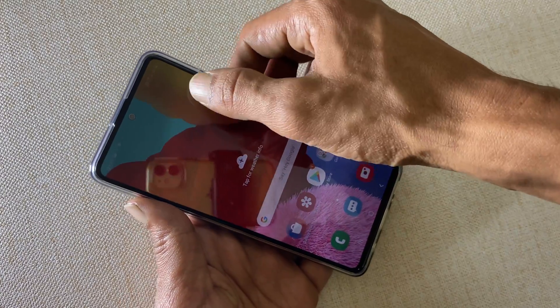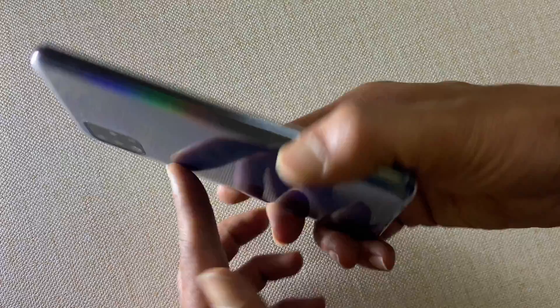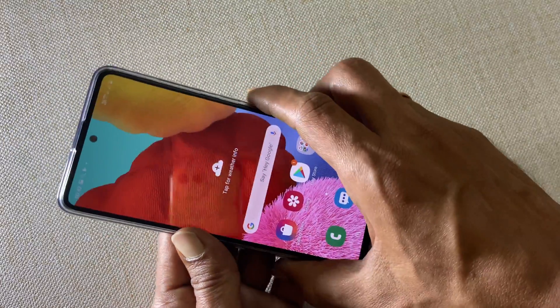Welcome back friends. In this video let us explore two different ways to take a screenshot on Galaxy A51.